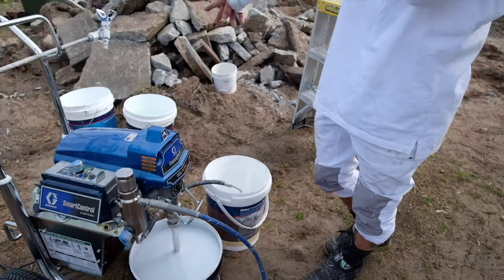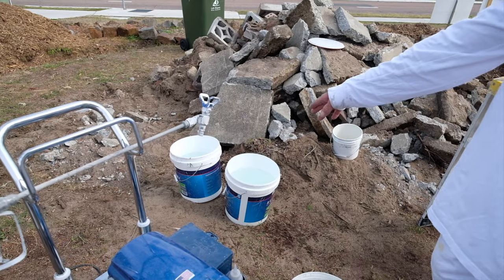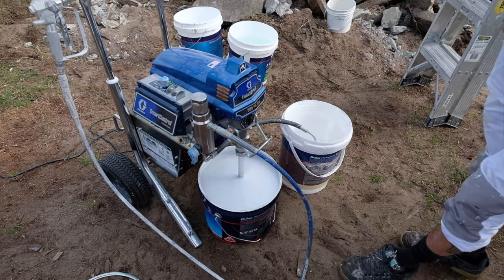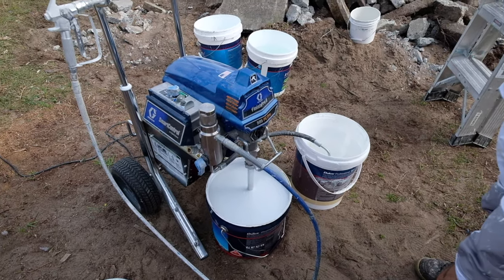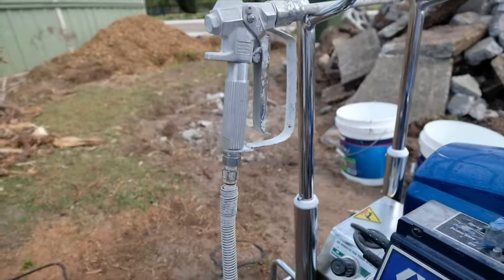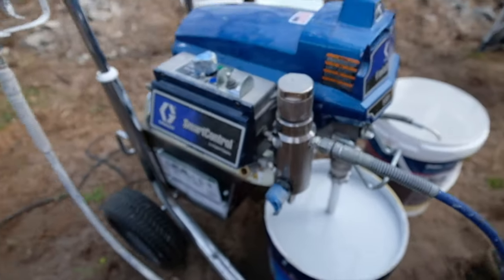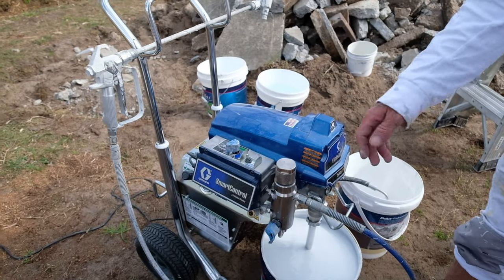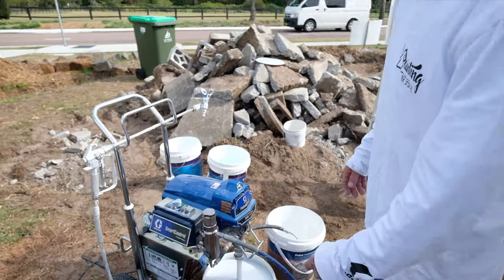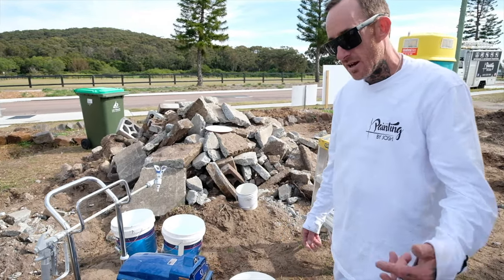I've got my two buckets of water set up like I always do, ready to go. All I'm doing now — I've just plugged her in. Always double check all your bolts and housing screws, make sure everything's tight, because there's nothing worse than having a blowout — it just creates a lot of mess and you spend a lot more time cleaning up when you could get half the house done.